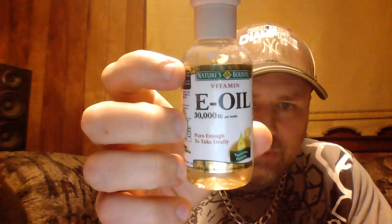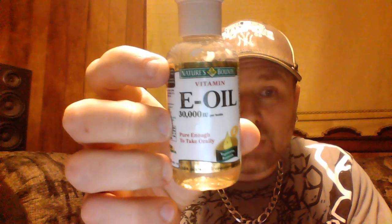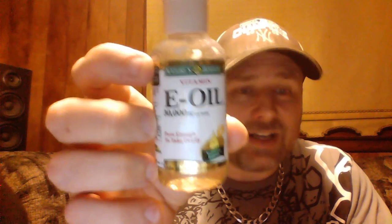Next we are going to use vitamin E oil. Be very careful what brands you buy — this one is so pure that you can actually put it on your food. It's 100% ingestible, so it's very good for you. This is Nature's Bounty, so that might be the one you want to check into. Don't just get any vitamin E oil. When you're putting something on your lips that could get in your mouth, you want something that's going to be edible. You're going to use a quarter teaspoon of the vitamin E oil.